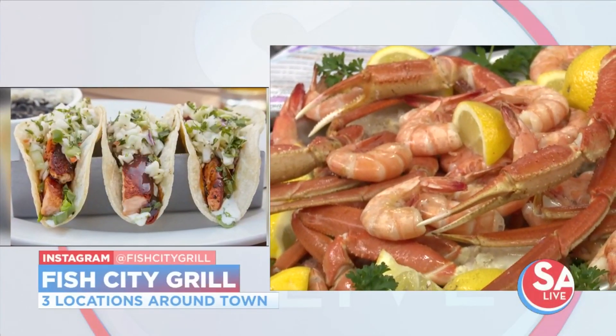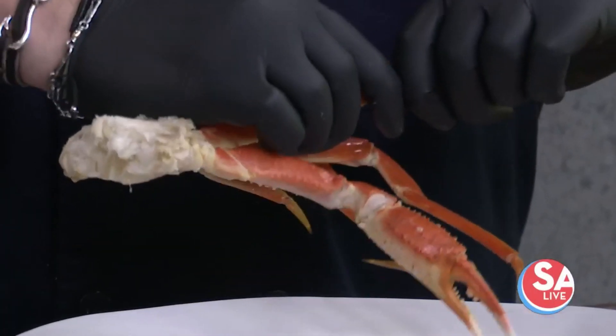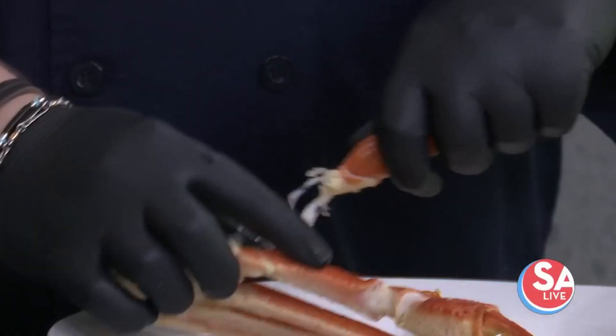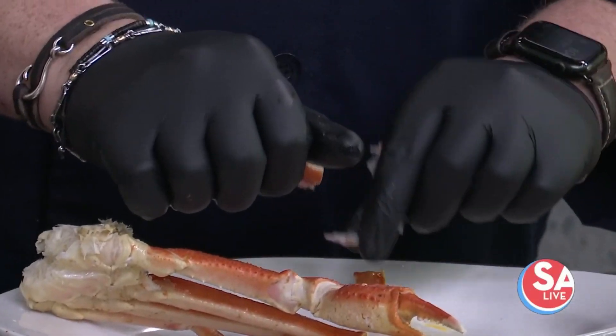Absolutely. A lot of folks — and our great team members will be happy to help customers through these steps — but crab, whenever you see it on TV and they just break it and all that nice meat comes out, the way that happens is if you start just at the very bottom and snap that, you pull the ligament out. As you're working your way up the crab, the meat pulls out really nice and pretty, pulling the ligament with it. That way, all the meat is then left in there. You always want to start at the small end, not the big end.